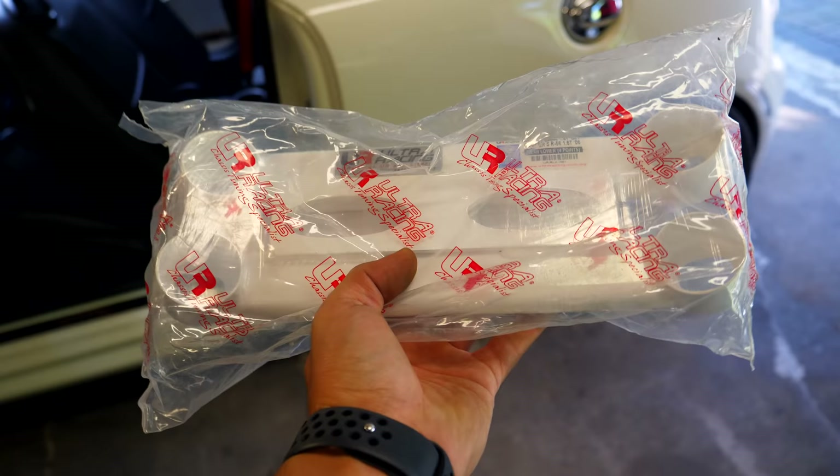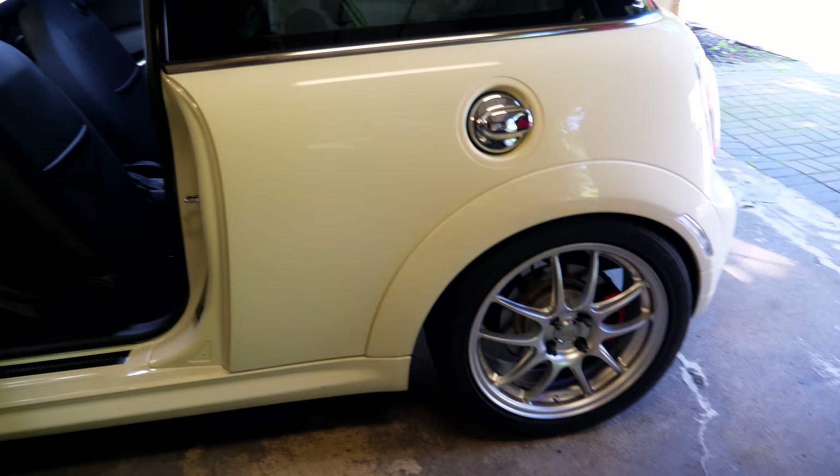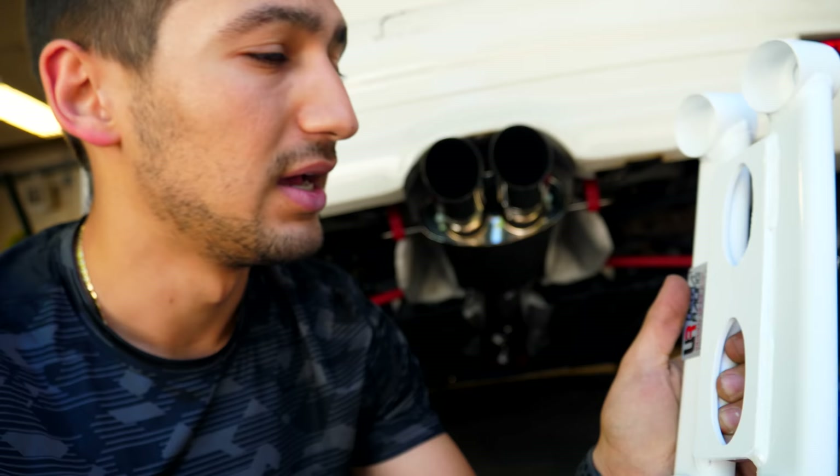This here is the easier of the two pieces for this car to install. As for the rear lower mount, this guy here is gonna be found underneath the car, so we're gonna have to jack it up and go underneath the car to install it. I really should have not installed my exhaust system when I did because I should have probably made this video first, but here we are.